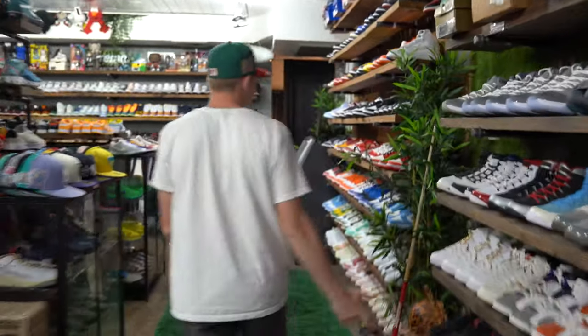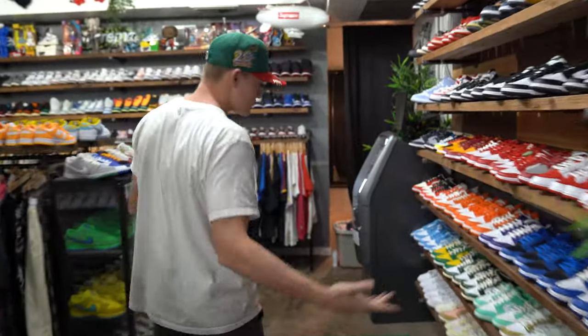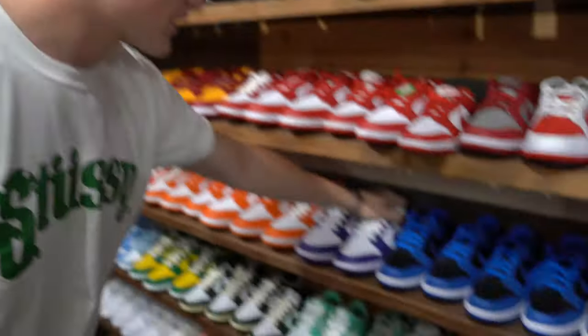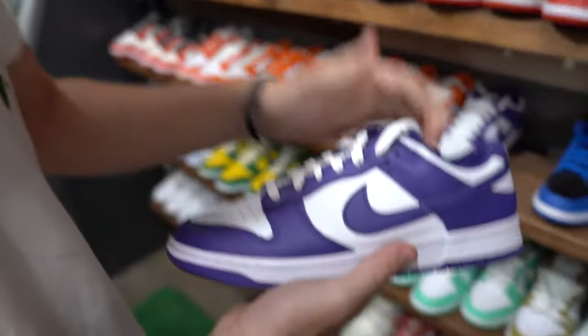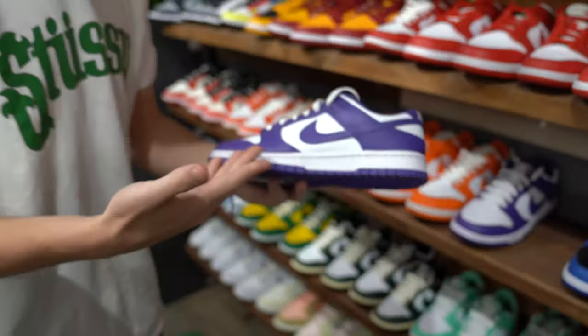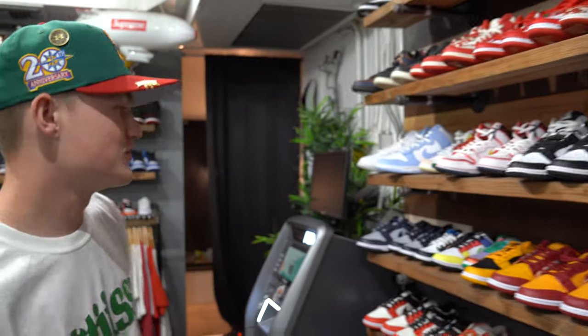For the summer shoe for everybody — obviously a Dunk. Sorry to do it to you guys, I know Dunks are kind of getting old and annoying, but you can't go wrong with a summer Dunk. I would probably pick something like these — they're at a great price right now, good colorway, purple as well. I think this would be a good summer shoe.